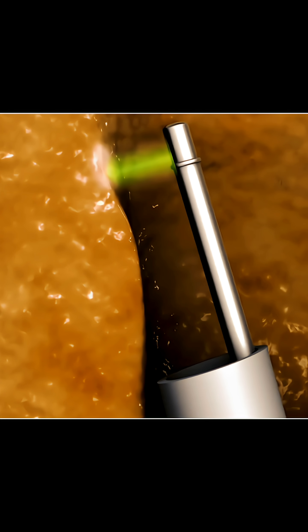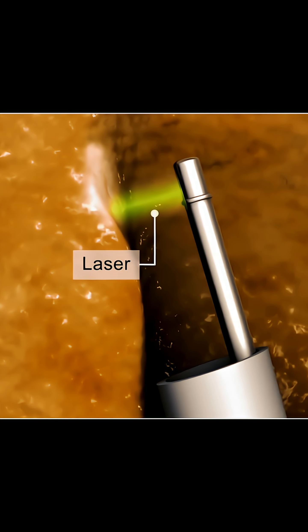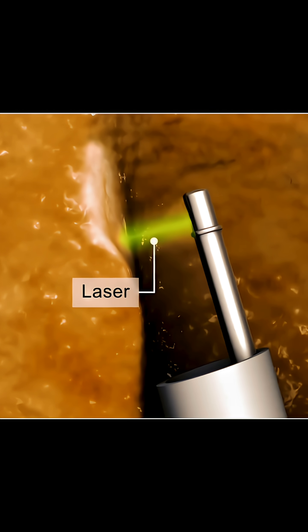Minimally invasive variations of TURP use lasers, microwaves, or radio waves to remove prostate tissue through the scope.